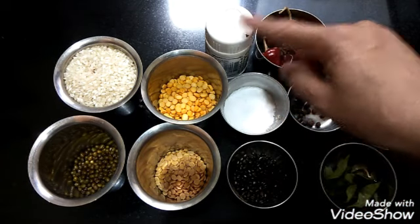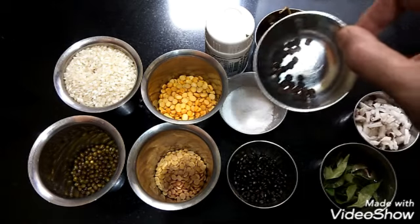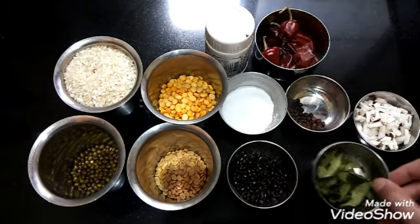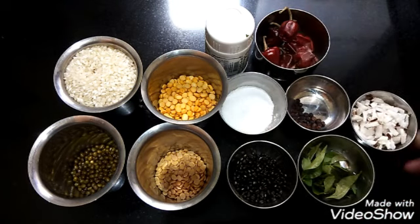Salt to taste, hing powder, red chillies according to your taste, and this is black pepper — around half teaspoon. Curry leaves and coconut cut into small pieces, and also gingelly oil to make the adai.